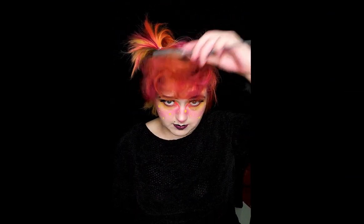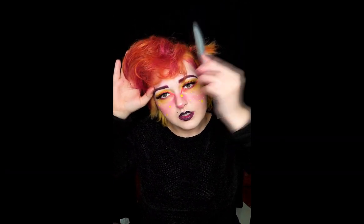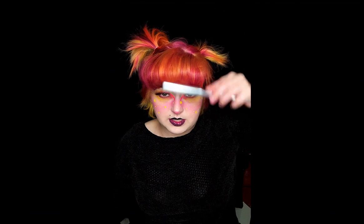Alright, once you've gotten it to where you like it — big enough, the volume that you want — take your hairspray and generously spray it all over. You can still see there's a little bit of curl. We are going to lightly brush from front to back with that back-combing brush. Once you get it as smooth as you like, just make sure you get all the pieces smooth so you can't see all of that teasing underneath.